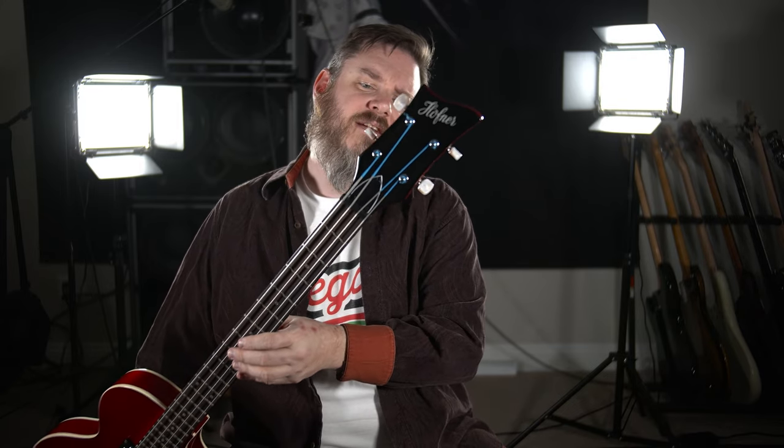The pickguard is kind of that mother-of-toilet-seat material, as is the control plate. It's got the teacup knobs and the classic tiny tuners — a tiny tuner adventure up on the headstock. And then we played it and found a few problems.